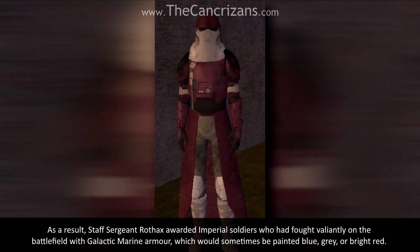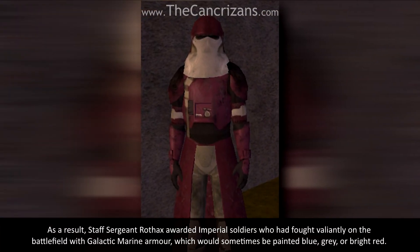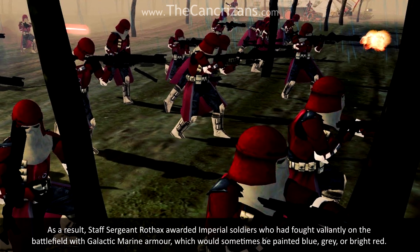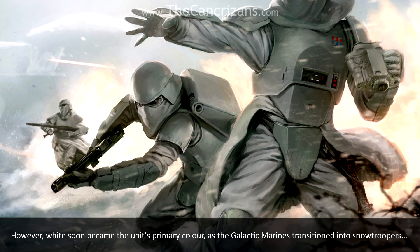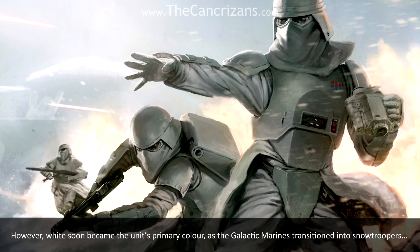As a result, Staff Sergeant Rofax awarded Imperial soldiers who had fought valiantly on the battlefield with Galactic Marine armour, which would sometimes be painted blue, grey, or bright red. However, white soon became the unit's primary colour, as the Galactic Marines transitioned into Snow Troopers.